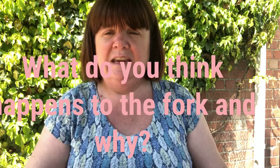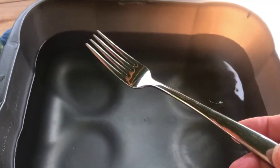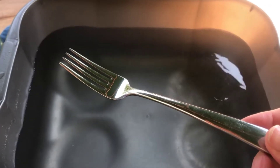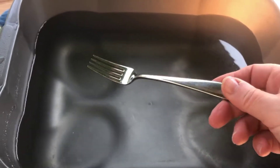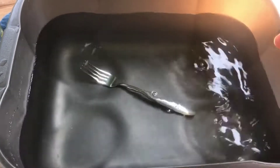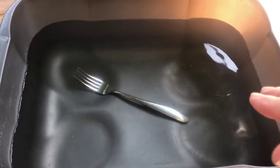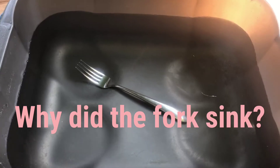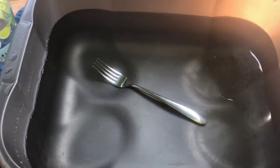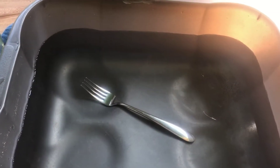The first thing we're going to try is the fork. I'm going to put the fork in and we're going to see what happens. What do you think is going to happen to this metal fork? Is it going to float or is it going to sink? It's gone under the water, which means it has sunk to the bottom. Why do you think it's sunk to the bottom?